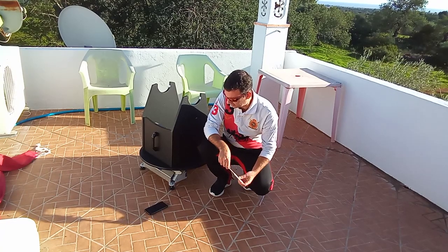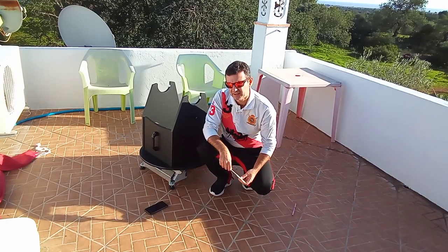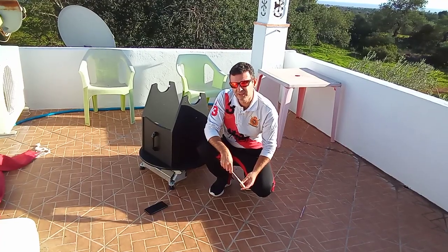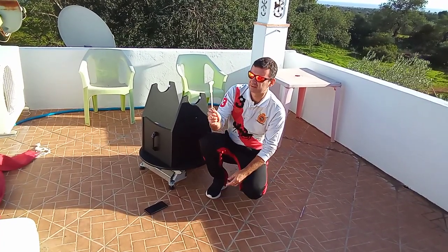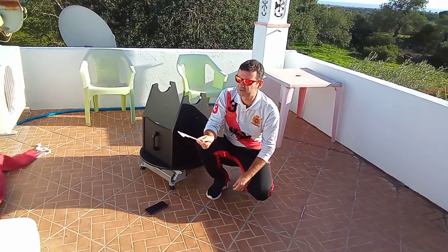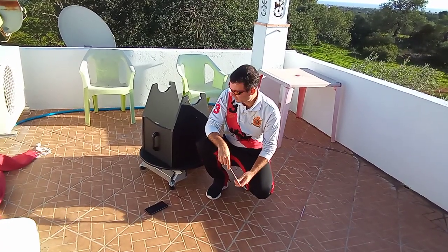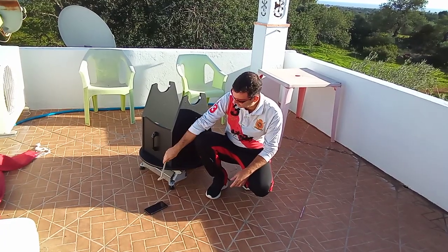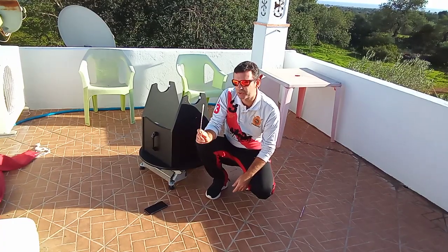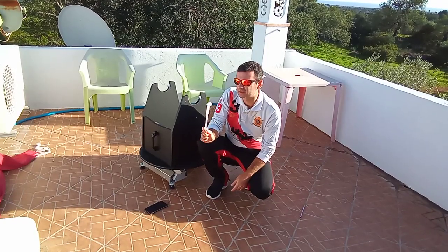Then you have the possibility to use the sun to confirm. We all know that at solar noon your shadow will point north, but that's only approximately north. For accurate platform alignment it has to be the true solar noon — not just 12:00.